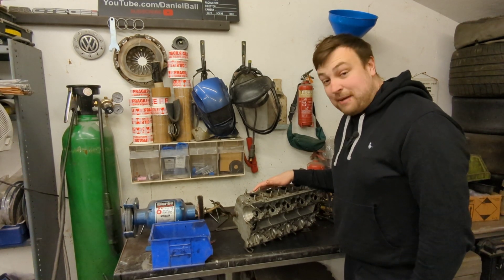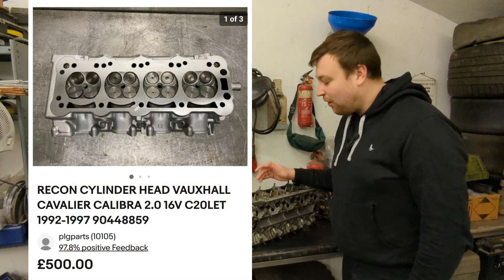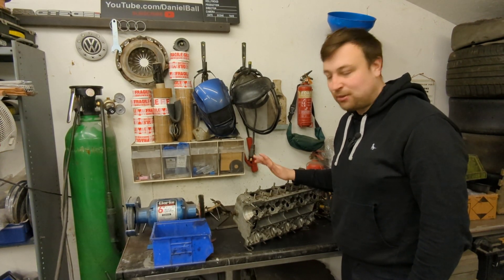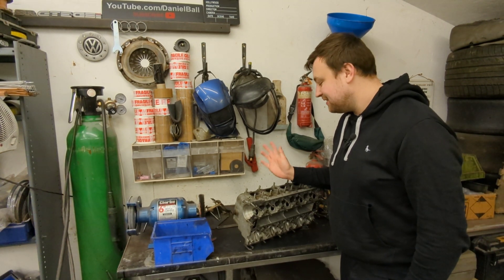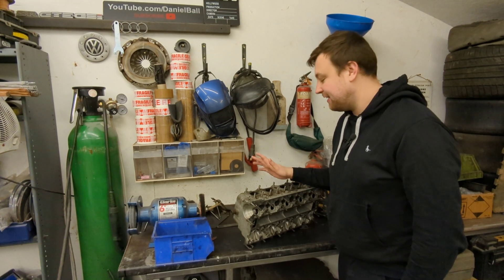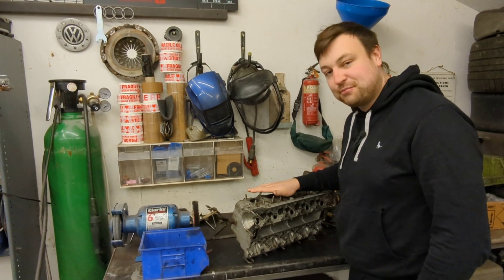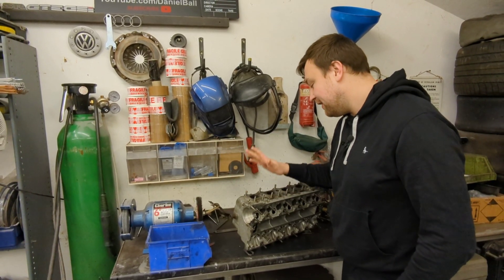eBay to the rescue - we managed to find a reconditioned cylinder head for a quite reasonable price. The valves have already been ground, everything's been polished up, cleaned, acid dipped, and it comes with a warranty. Five hundred quid - you could say it's a lot of money, but at least we know it's going to be a good head. The old head is salvageable but we're not going to use it on this project, so it goes in the parts pile for now.